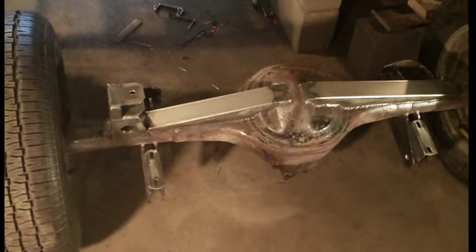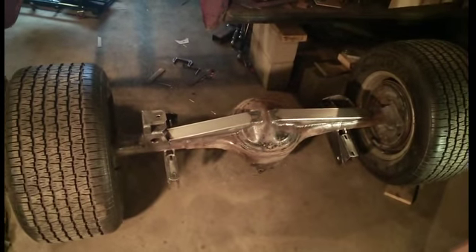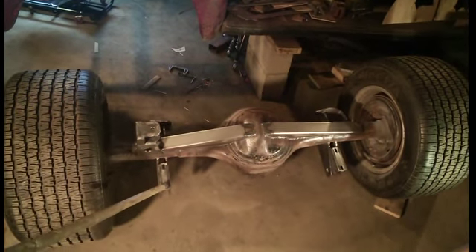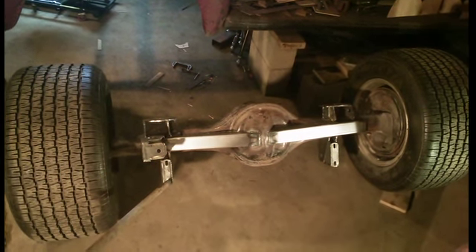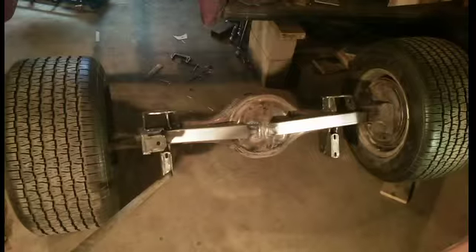I'm going with a Panhard bar that was for a Camaro — I forget what year — and I cut it down. It's pretty heavy-duty; I was kind of surprised it's heavier than a lot of pickup trucks. So that's where I'm at for now, and I'm going to go back and stick this thing back underneath it and show you a little bit more.